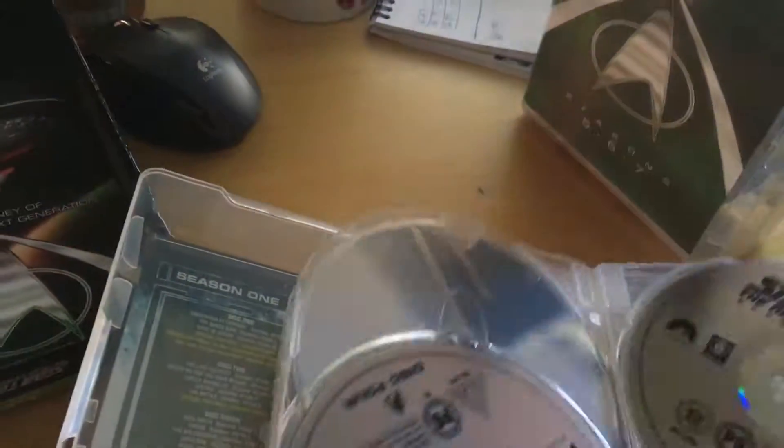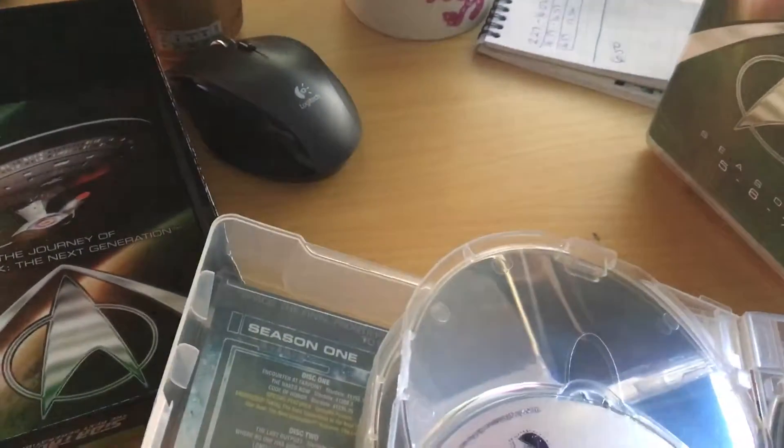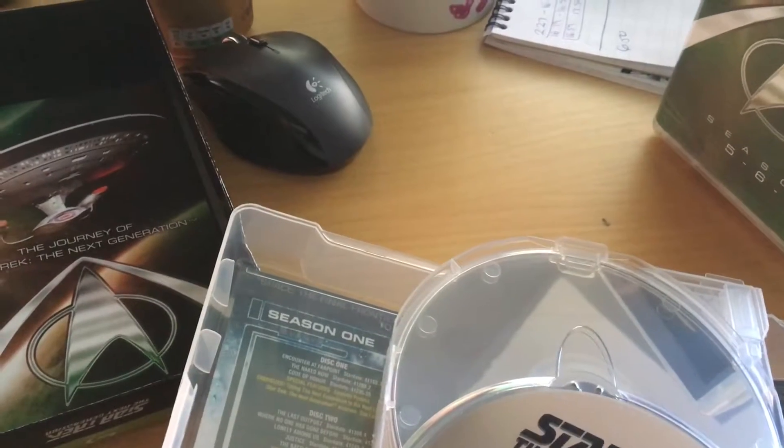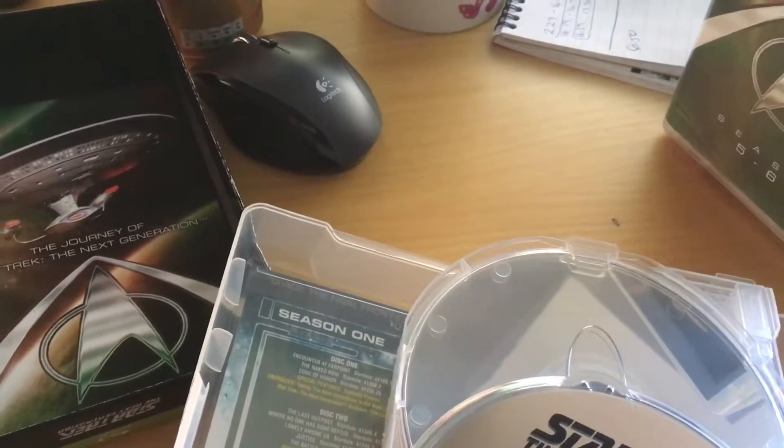There's only two discs visible here. Each season is split into six discs.